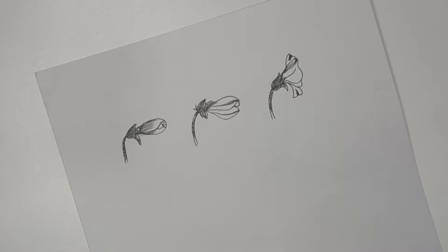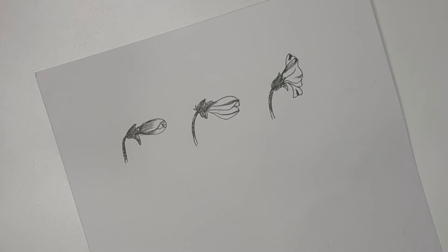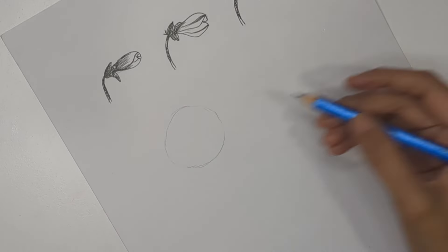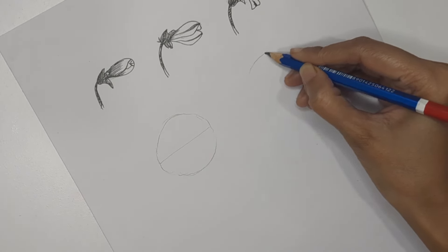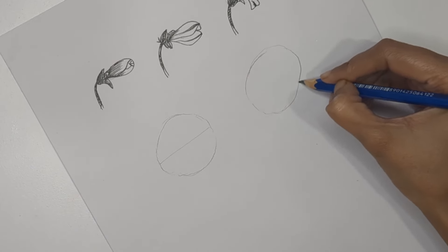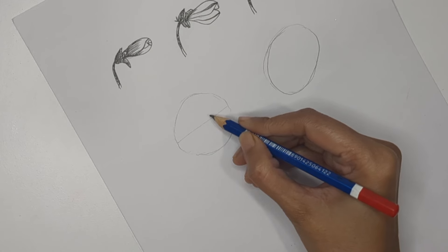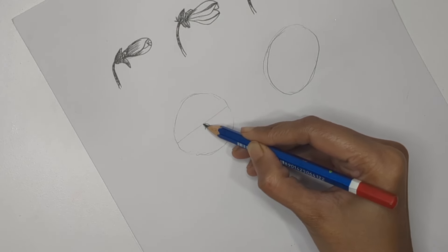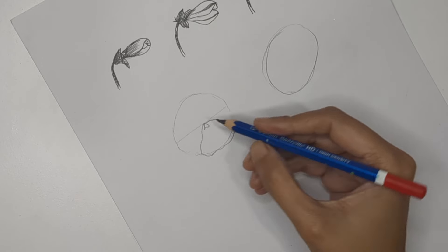Now let's learn how to draw the full flowers. You can either create a round shape or an oval shape, then divide it into two equal quarters. Or create an oval shape tilted left or right based on the perspective you need. I'm keeping one round and one oval. Create the middle part with a slight triangle structure, then create one big petal pointing downward with a wavy pattern.